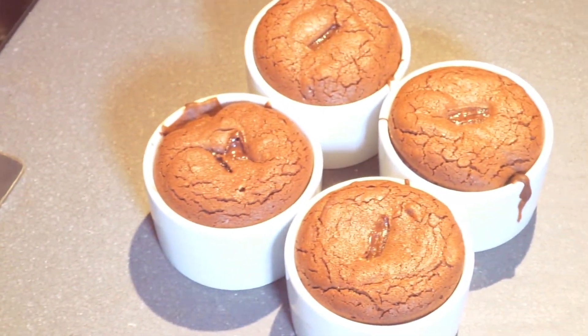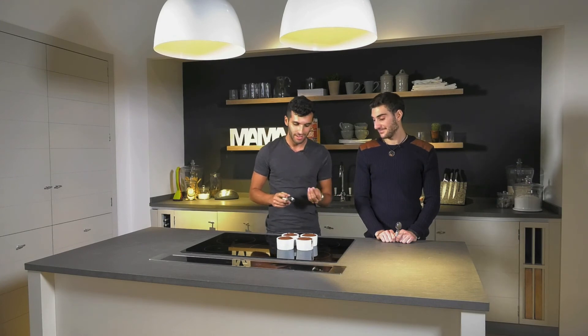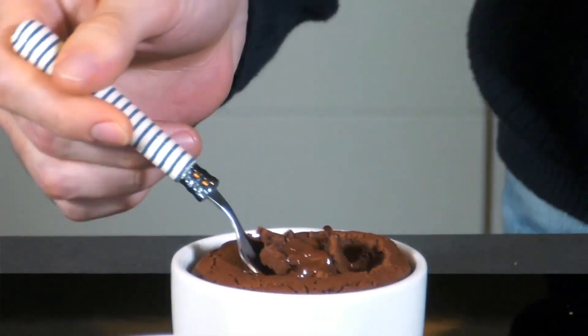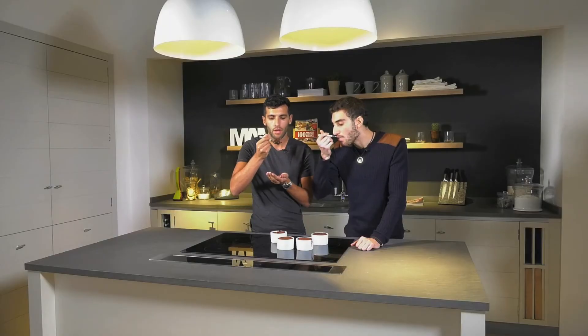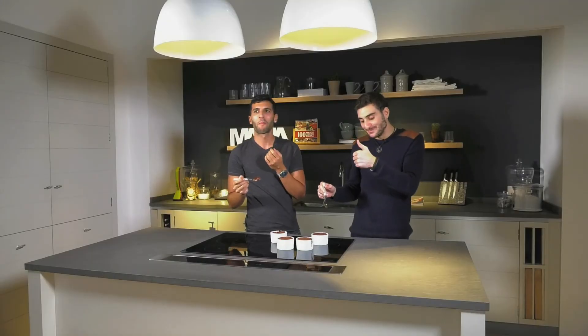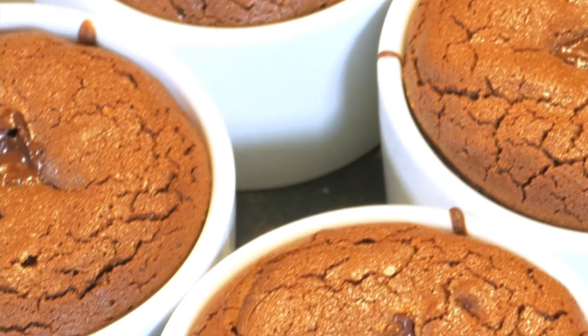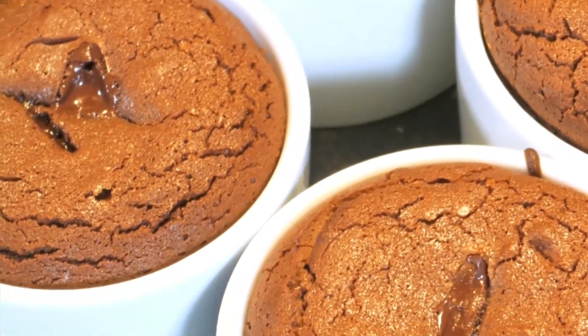So these are done and they look great. Ideally they should be still molten in the middle — so we get molten lava. So you should just dive in there. Let's go for it. Mm. There's a really subtle taste of the orange, which is great. The orange is quite powerful — it gives you a really nice fragrance. The dark chocolate, which is really rich, but it doesn't overpower, which is nice. I'm going to just leave you with this.